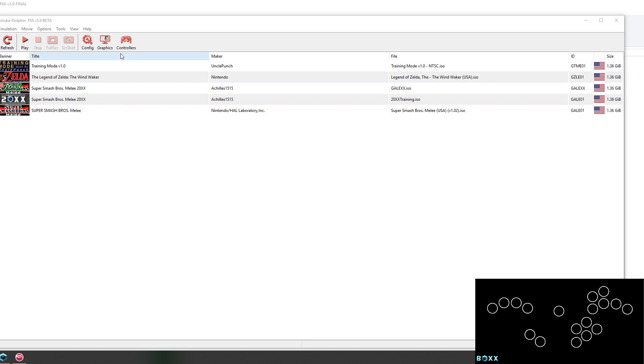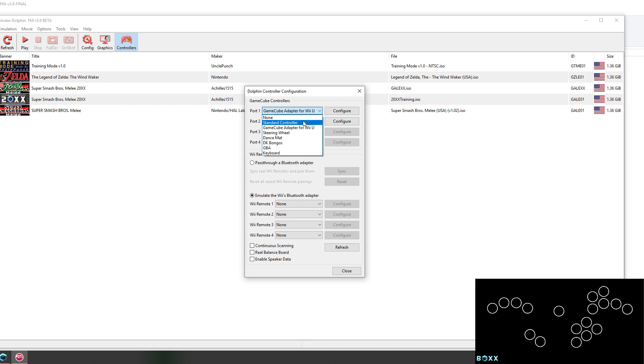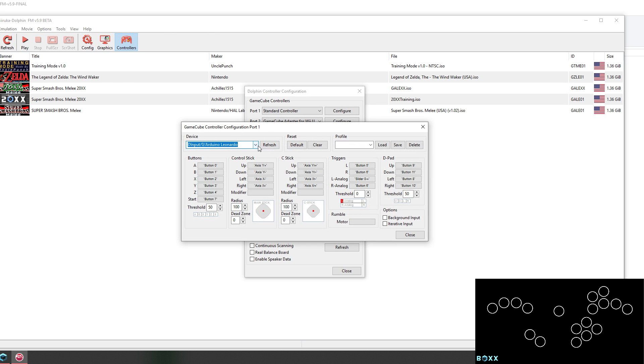To do this, you need to go to Controllers, click on Port 1 and change that to Standard Controller. Go to Configure, and in the Device drop-down menu, you want to make sure Arduino Leonardo is chosen. On the right side, in Profile, you want to make sure your box is chosen.